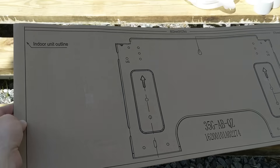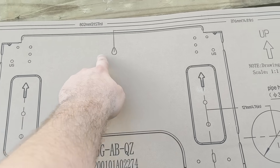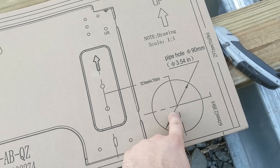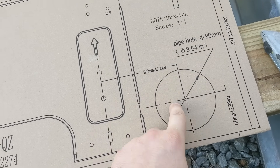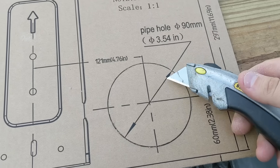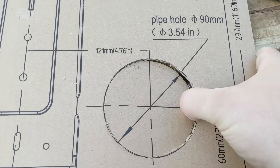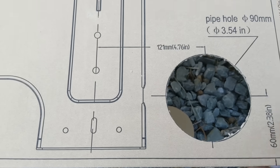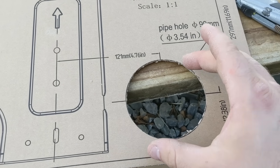Here's a nice cardboard template that came with the indoor unit. There's a metal bracket that goes on the wall, and here's where they want me to cut out for the refrigerant lines and condensate to go through the wall. I'm just going to use this and trace around. A few seconds later, I think I'm done cutting that out. Now I can go put this up on the wall and line up this hole with the existing hole through the wall.